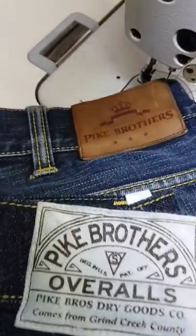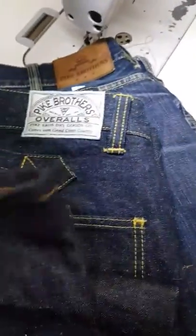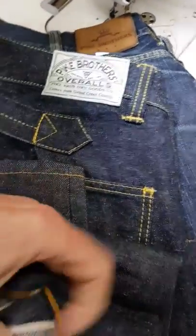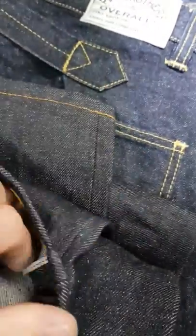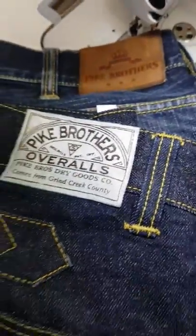Here we have some Pike Brothers selvedge denim in for hemming at the Denim Doctor, with a thick stitch finish with all the chain stitching in keeping as original as the factory would have done, with a few running repairs — a little bit of a crotch repair done to one of them as well.